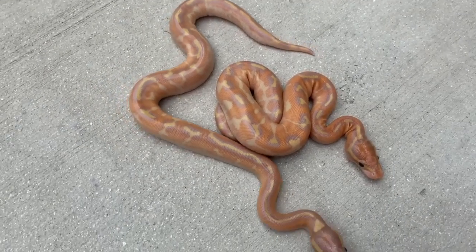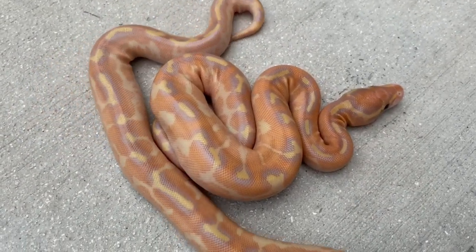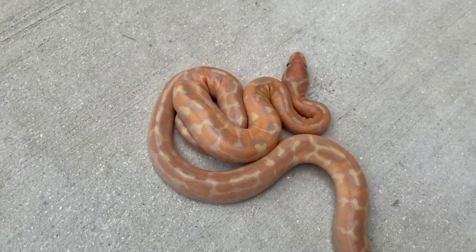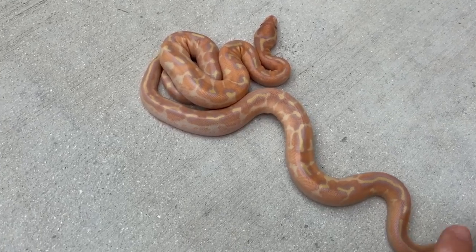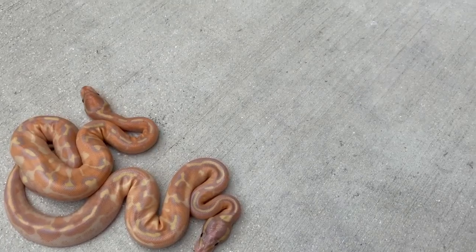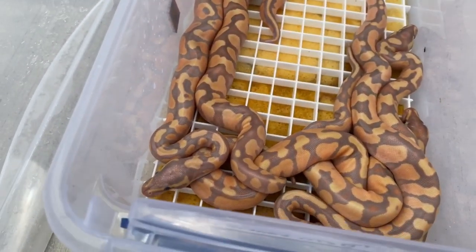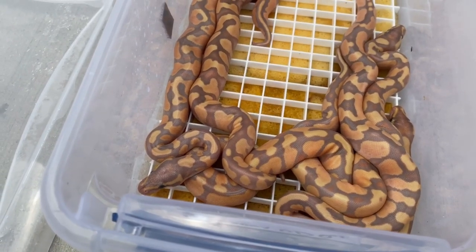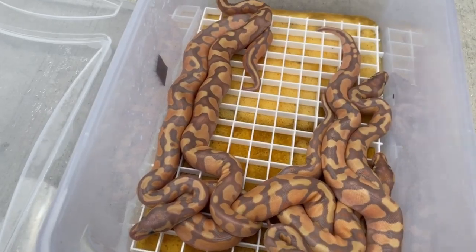Super cool clutch — these are just awesome. I brought them out in the light and you can see how spectacular these babies are. If anyone is interested, let me know. The males — banana yellow bellies and orange dream yellow bellies — will definitely be available. Hit me up.